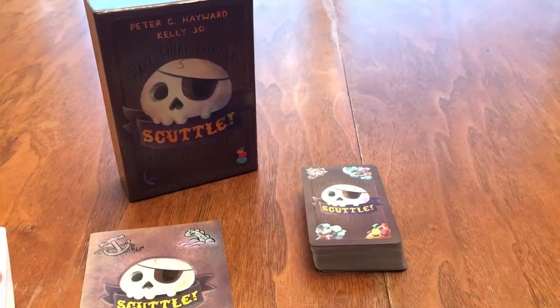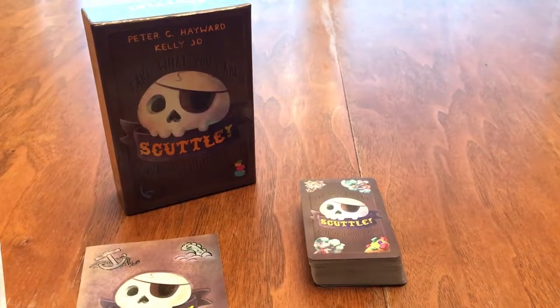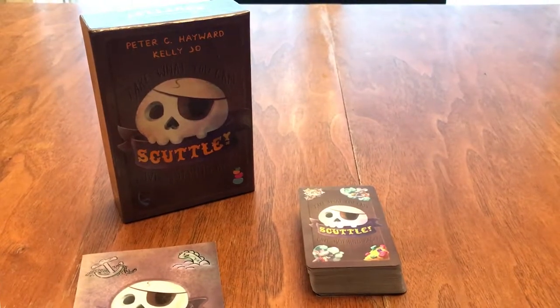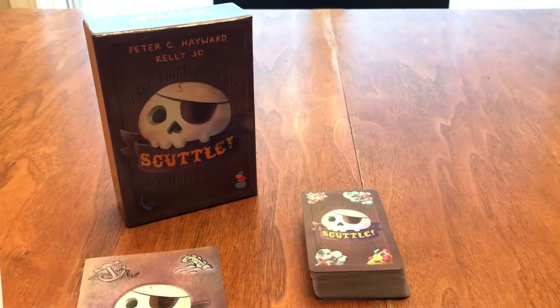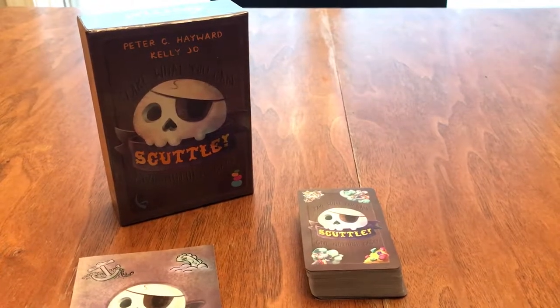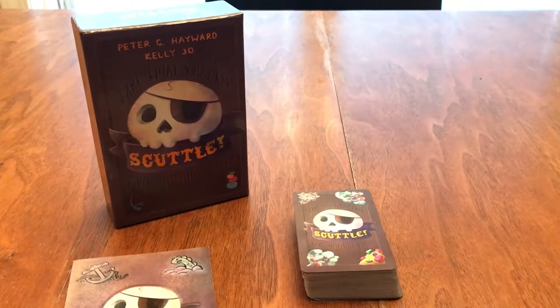Hello everyone and welcome to another Halu Sees It review. Tonight I am reviewing Scuttle. It is a pirate-themed card game for 1-5 players, ages 6 and up, and it plays very, very quickly. On the box it says 5 minutes, and that's about right. The games can be 5-10 minutes, depending on the type of players and how the cards come out of the deck.